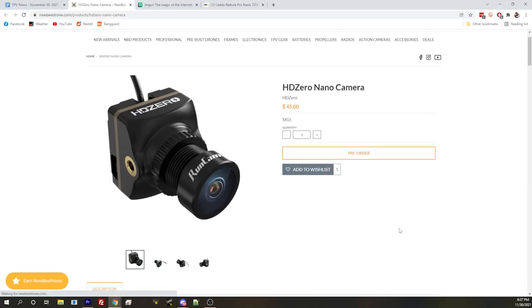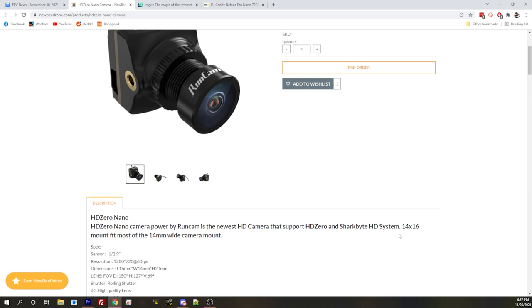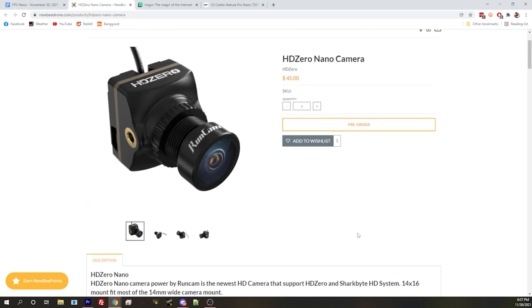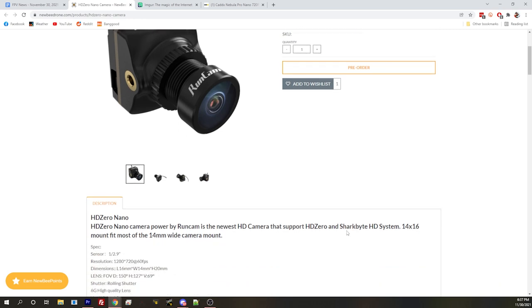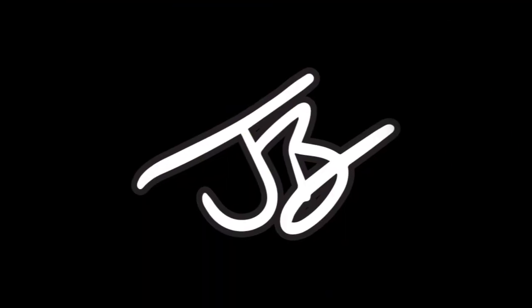We'll keep the nano cam news rolling because in the same vein, similar form factor 14 by 16, we've got a new HD0 nano cam for the HD0 system. It's replacing the Runcam Racer Nano, which was the very first camera that came out with Shark Bite and was garbage. Hopefully this one won't be garbage. It seems like HD0 has taken a real direct interest in the system and has been driving some developments. I've often asked why did Fat Shark release the system with such a bad camera, and it seems like HD0 may be asking those same questions, because they pushed with Runcam to develop the Runcam Mippy camera with a really good lens.